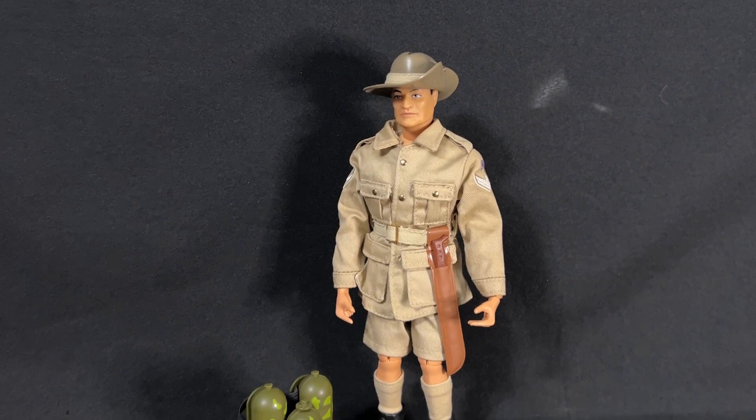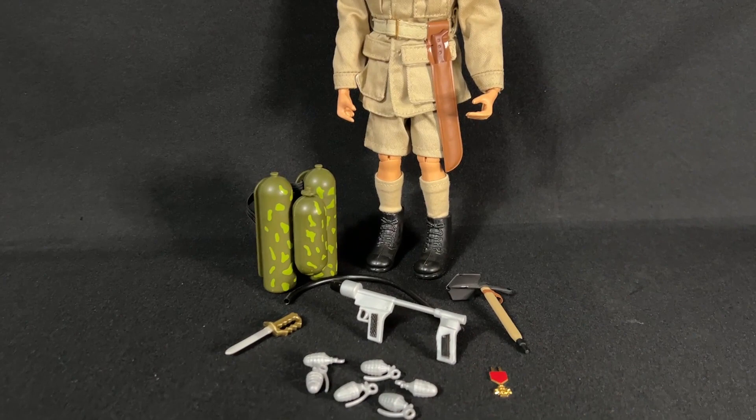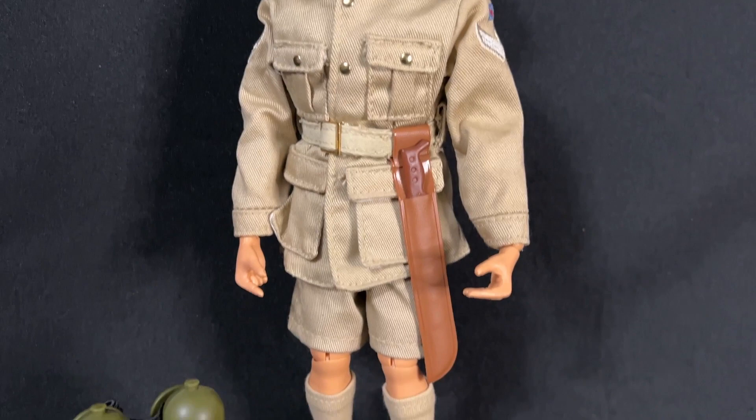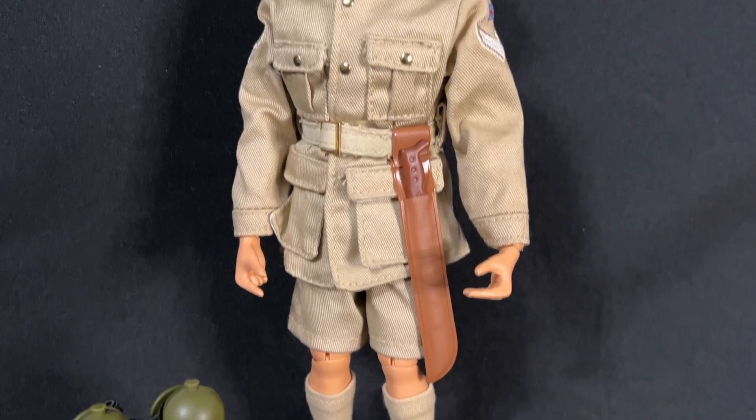I really appreciate all the subscribers and everybody watching my channel. Please subscribe and like. Watch the live stream show tonight at 8pm Eastern Standard Time for your chance to win the 2001 Timeless Collection Australian Jungle Fighter.